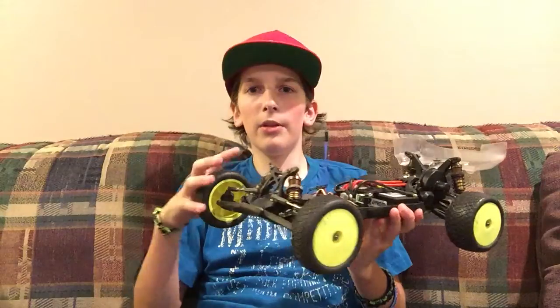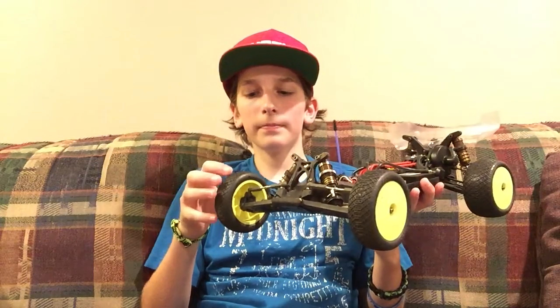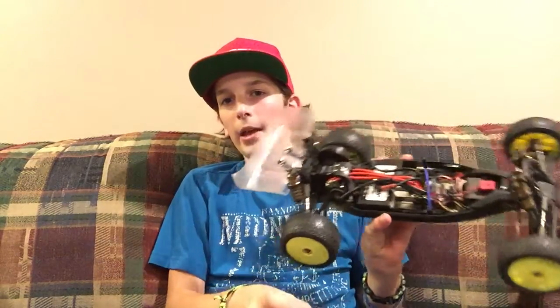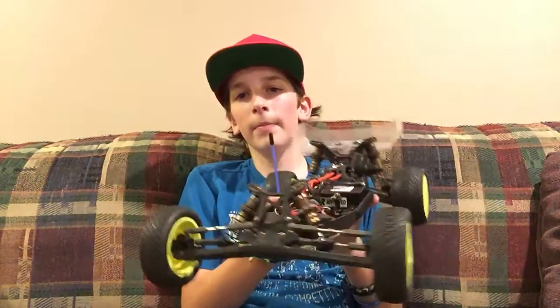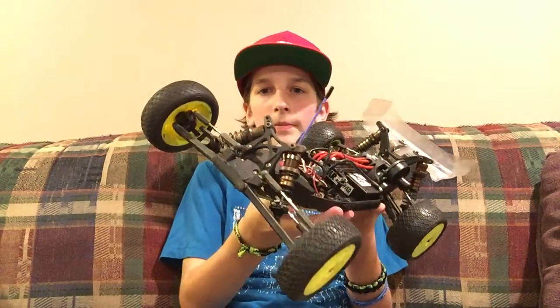Another thing about whipping: I had the D413 Hot Bodies car earlier this winter. When I whipped that car, it would do a slingshot effect — whip one way, then when I let go of the steering it would whip back the other way immediately. This car is not like that. Once you whip it, it slowly corrects itself rather than snapping back. So when you whip it and then fix the steering, it slowly comes back down. It's not sensitive at all — it works really well.